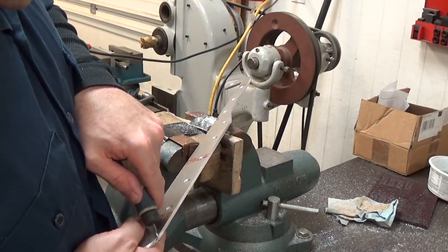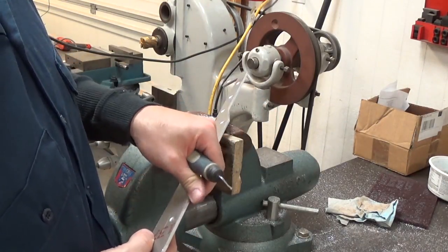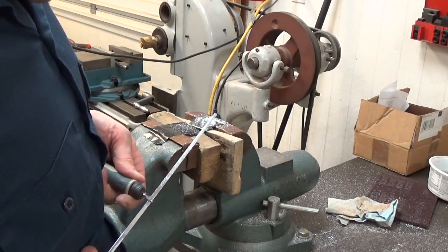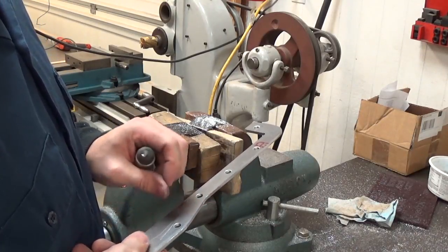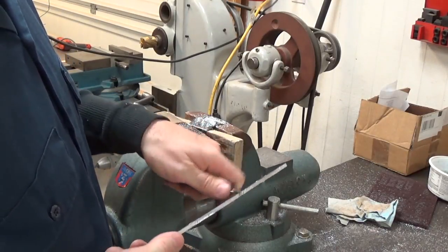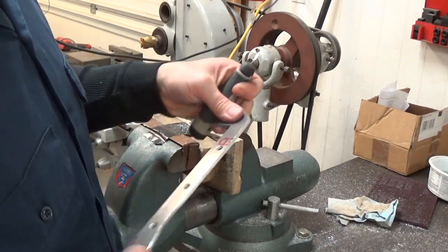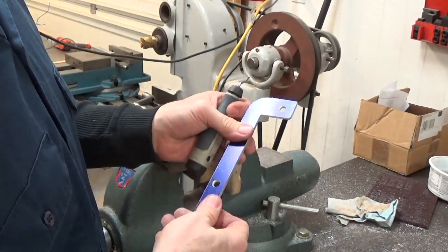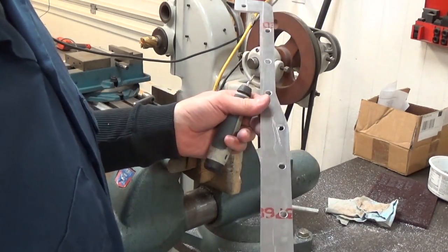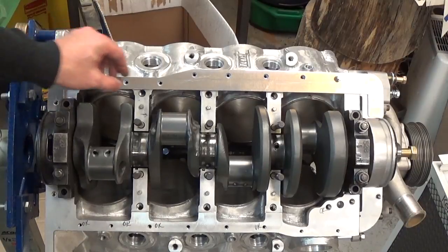Do yourself a favor and get a deburring tool. Keep in mind that these deburring tools take a set as soon as you use them — I'm a lefty so I tend to do it this way, but however you use it the first time, that's pretty much the only way the blade's going to work after that. That puts a nice break on the edge. We'll get the die cam off there and see how it fits on the block. Here's one of our brackets done.